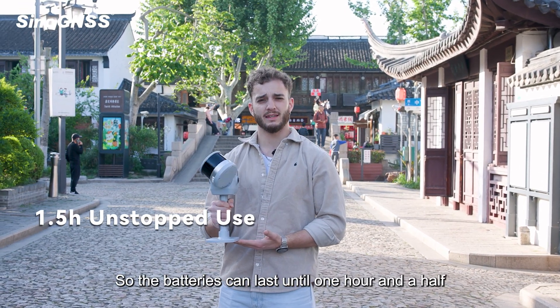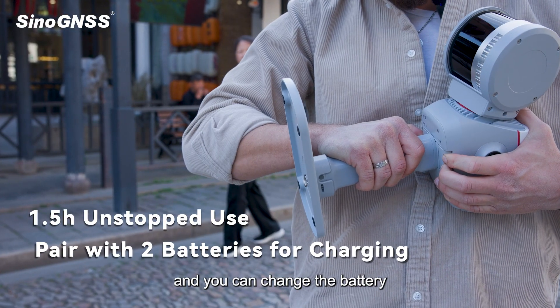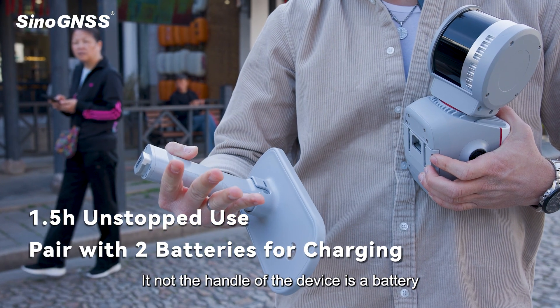The batteries can last up to one hour and a half, and you can change the battery. It's not the handle of the device — it is the battery.